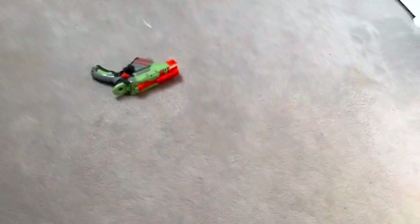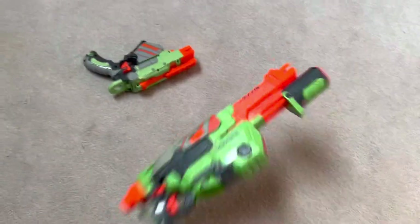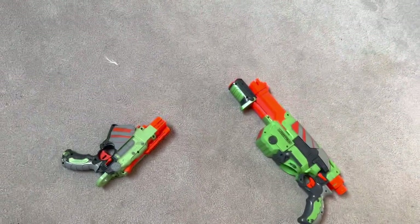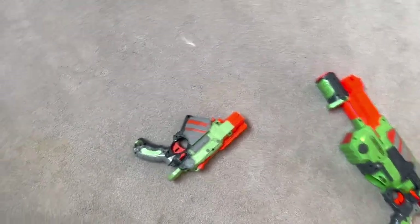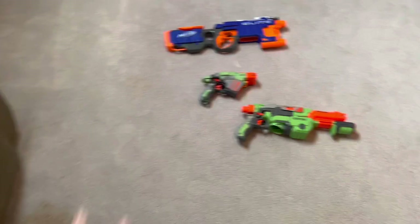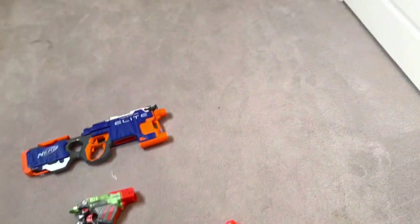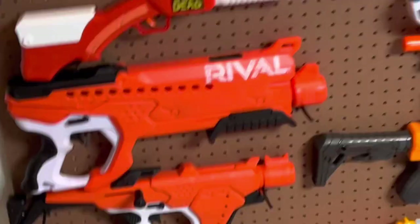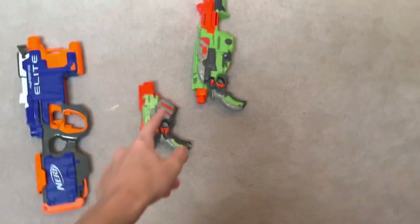I went to the thrift store and bought these three Nerf guns, all for the exquisite price of just $25. So if you've never heard of the term Nerf thrifting, allow me to explain. You go to a thrift store like Goodwill, or wherever you have a cashies, whatever it is, you look for Nerf guns and then you get exquisite prices with bargains. I paid $25 for all this stuff.